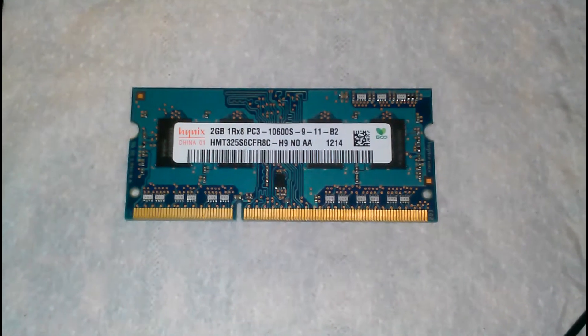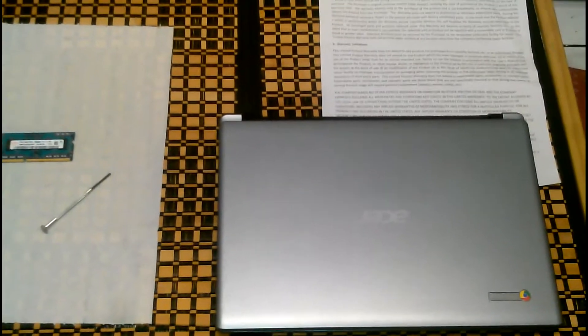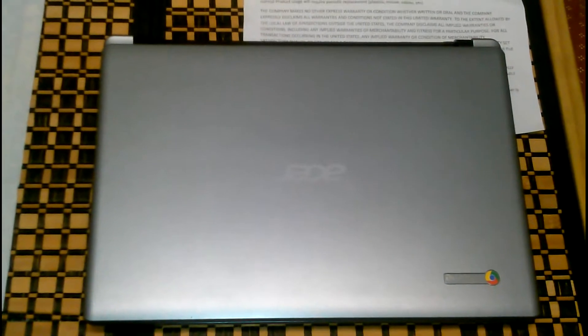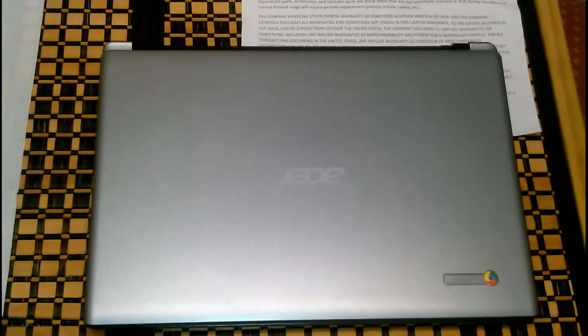I got this memory from my brother, so got to go with what's free. Just to say, these are the refurbished ones, but they're directly refurbished by Acer, so that's a plus. And they do have their limited warranty on them.